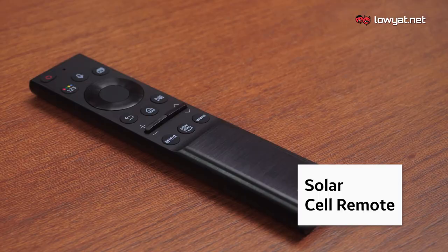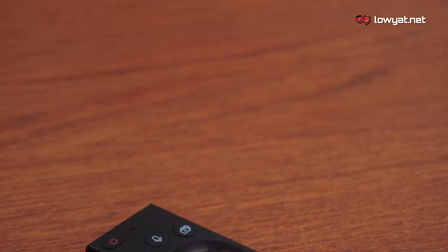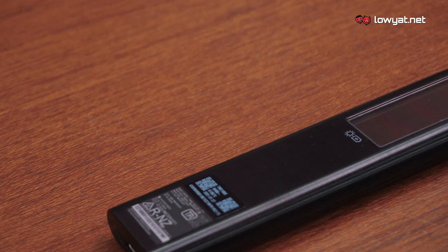Our take on The Frame is not complete without talking about the solar cell remote. For once, you don't have to worry about its battery dying midway through a show because, as the name suggests, it is a solar-powered remote control. Not only that, you can use it to control all the compatible connected devices in your home directly from The Frame.